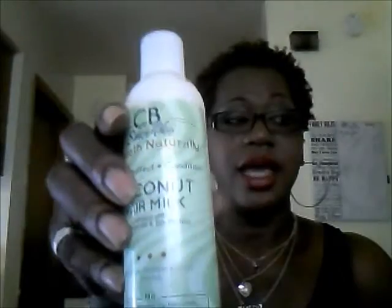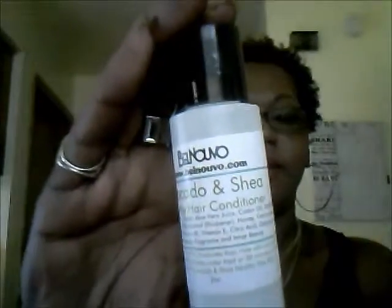The next product is Bel Nuvo Avocado and Shea Healthy Hair Conditioner. This looks like a sample size — it's two fluid ounces. It's a hair conditioner. The consistency is pretty thick as well, and it has a very light odor and very light smell to it.